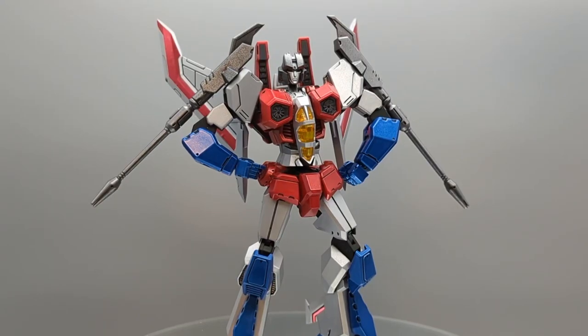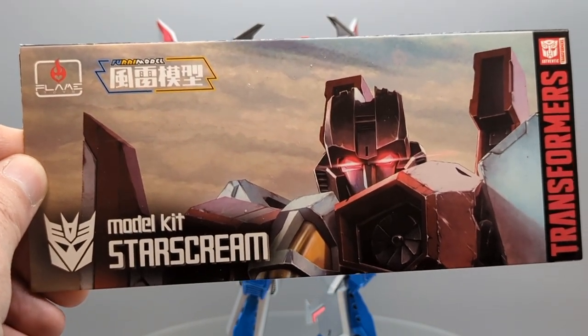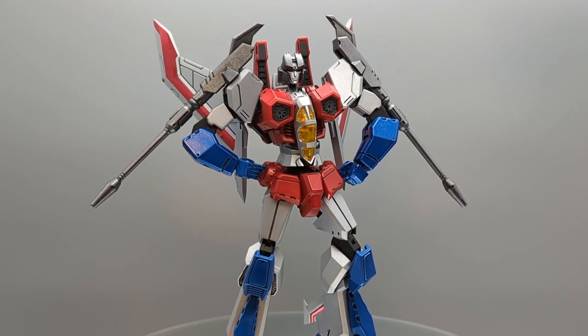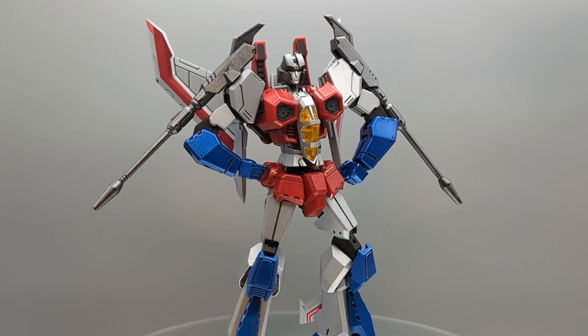What's up model building fans, hey it's Brian and we're doing a final on Mr. Starscream here. Starscream comes to us from Flame Toys — he is indeed a model kit, kind of like the Gundam style we get from Bandai. He is actually a Transformer, not part of the Gundam universe, and they do have a whole line of Transformer figures you can build. He does have a lot of posability, so it's almost in the realm of being a toy, but it is far too delicate for anything like that.